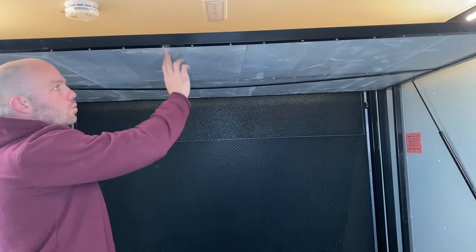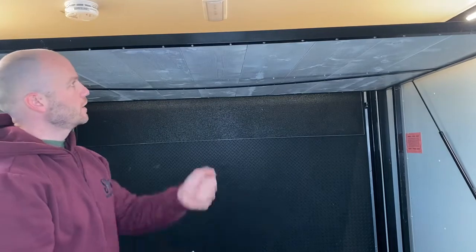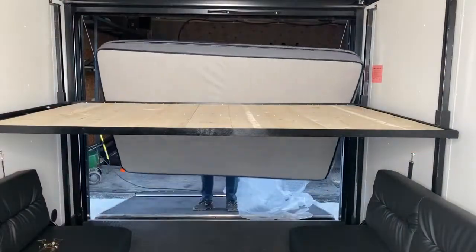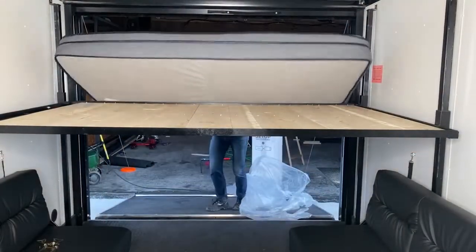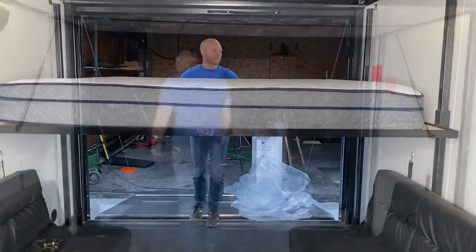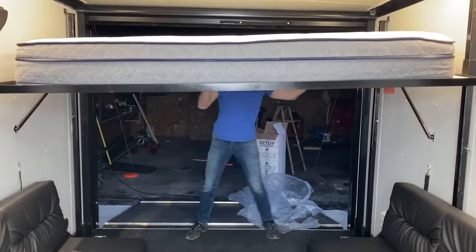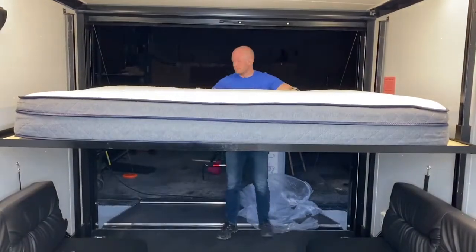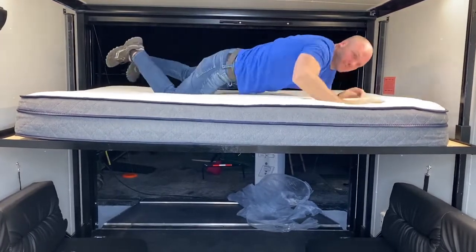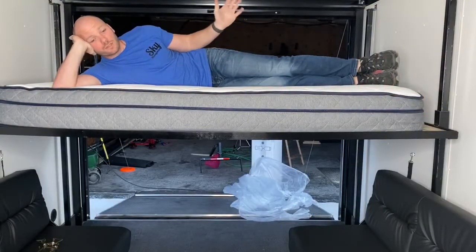To hold these one-bys onto the frame I'm going to use an inch and a quarter machine screw with a washer and a nut. I'm going to put two on each board on each end and two in the middle. This is all finished.